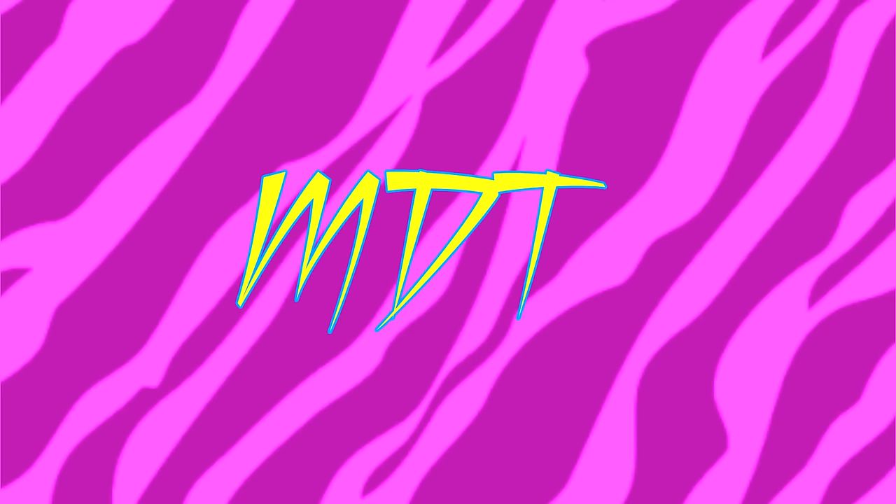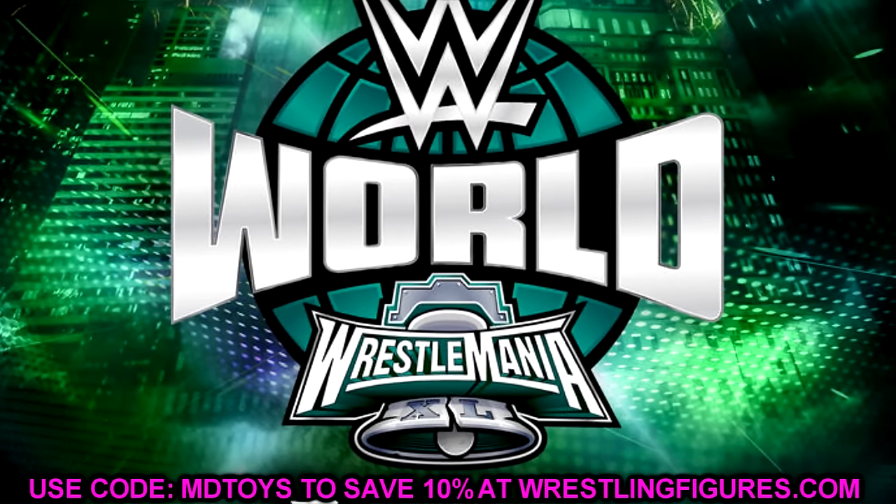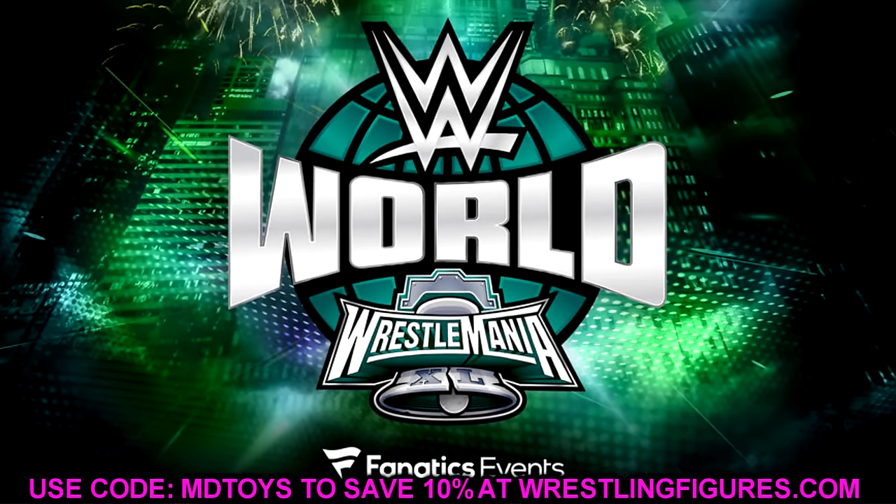What is good everybody, today we are going to be breaking down all of the WWE Ultimate Edition figures that we saw back at WrestleMania 40.